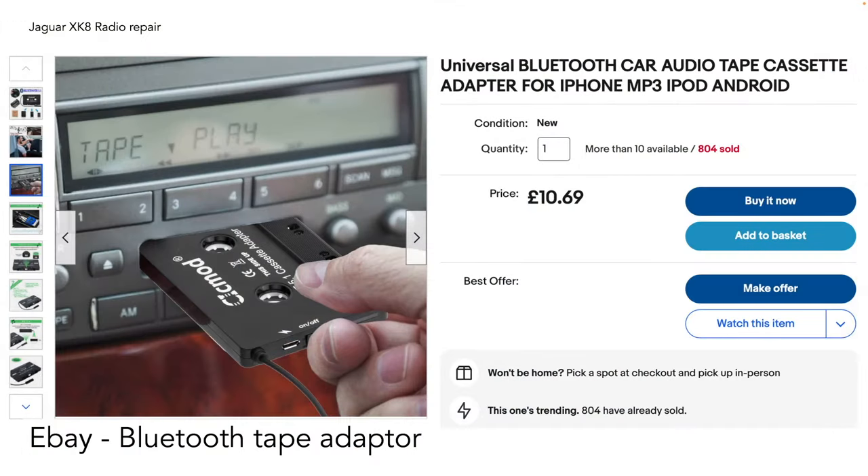The easiest way is to buy a Bluetooth tape adapter. This fits directly into your tape deck and uses the tape head to transfer music via Bluetooth through to the onboard amplifier and radio, allowing you to stream music that way. It's very cheap — you can get one for about £10 in 2023.